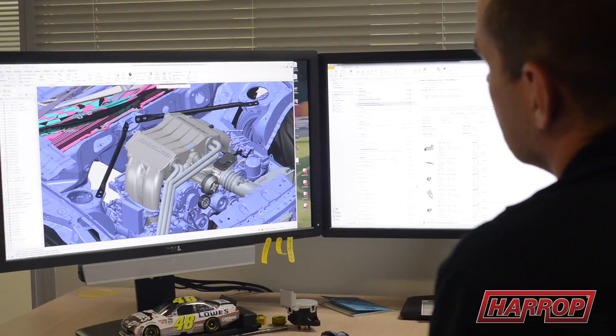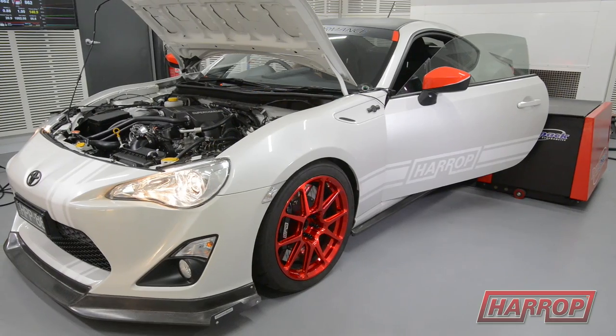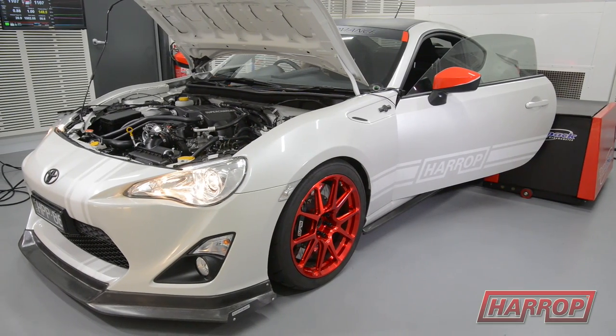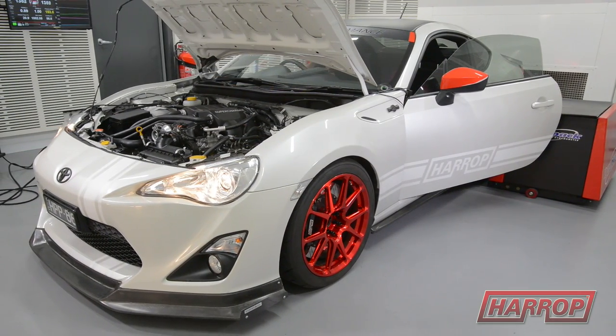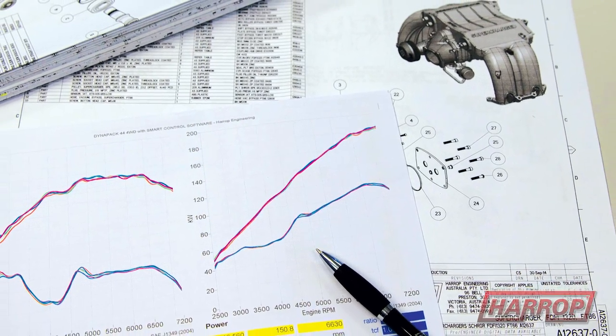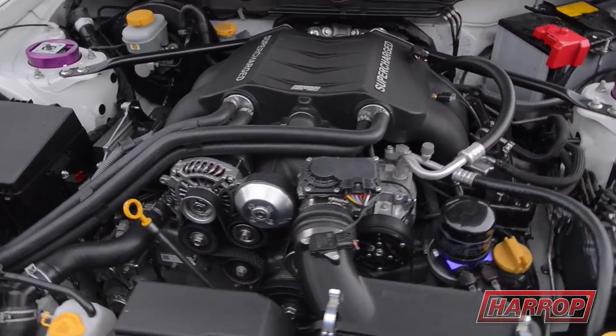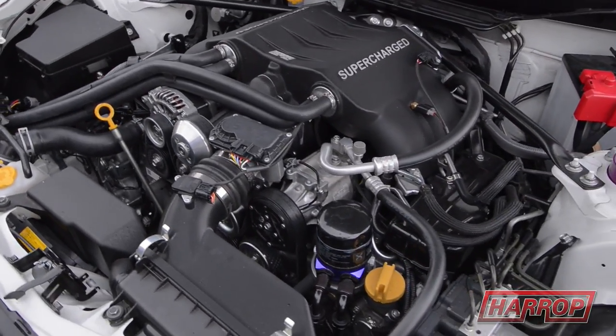Tell us a bit more about it — what sort of power are we making out of this thing? So fully developed and manufactured at Harrop, and tested on our in-house chassis dyno, we saw around 115 kilowatts at the hub standard. And with the supercharger, that went up to over 180 — so pretty substantial, over a 50% increase. And the great thing about these cars with E85, that goes from 180 to around 205, so fantastic gains just with the fuel.